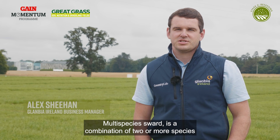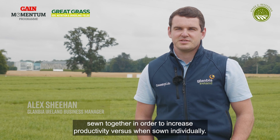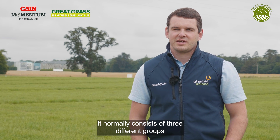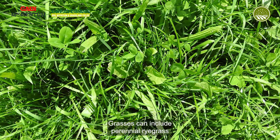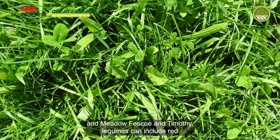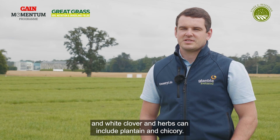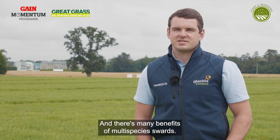A multispecies sward is a combination of two or more species sown together in order to increase productivity versus when sown individually. It normally consists of three different groups: grasses, legumes, and herbs. Grasses can include perennial ryegrass, meadow fescue, and timothy. Legumes can include red and white clover, and herbs can include plantain and chicory.